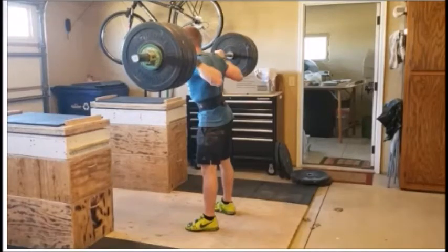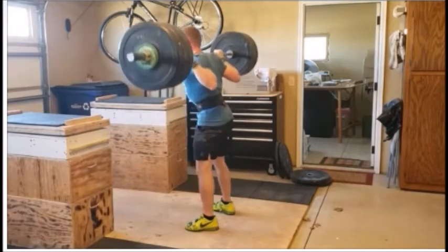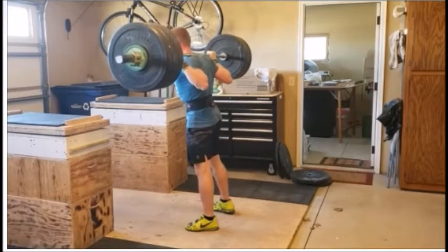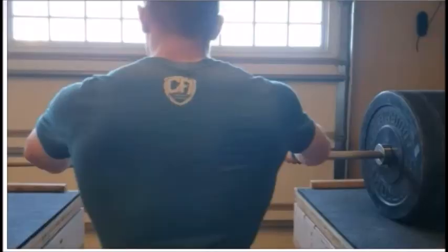Today we are talking about back squats, and more specifically the high bar back squat. We're going to cover how to rack it on your back, breathing and bracing (in a different video), the descent, what it looks like at the bottom, how low is low enough, ass-to-grass, rebounding out of the bottom, and a few other tips and tricks. Let's start with the rack position.